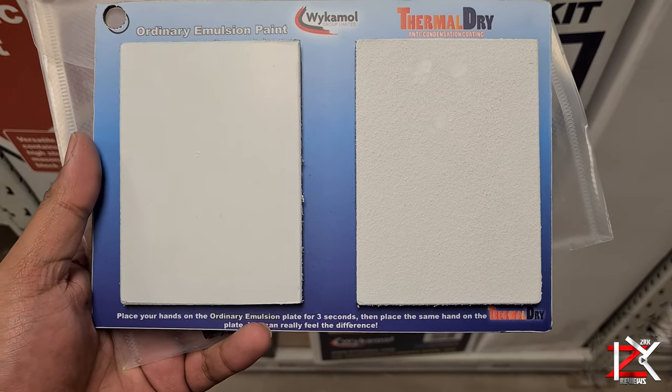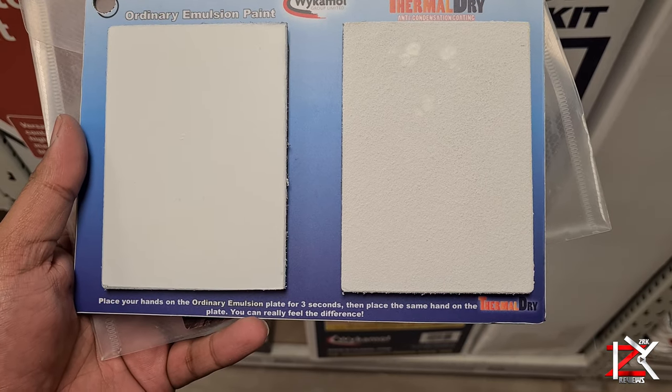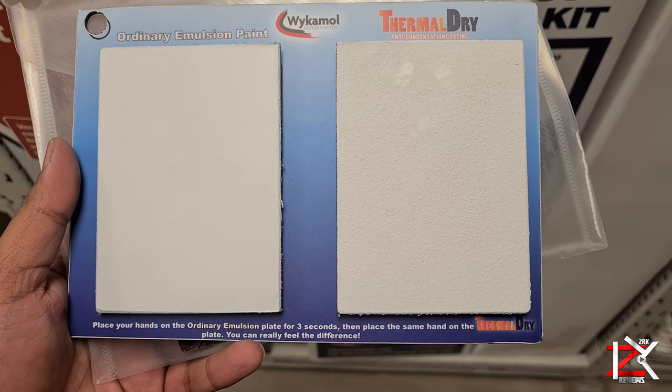On the left is your ordinary emulsion paint. If you place your hand on it, it feels cold. Place your hand on the Thermal Dry paint and the heat will adapt to it, creating a warm surface.